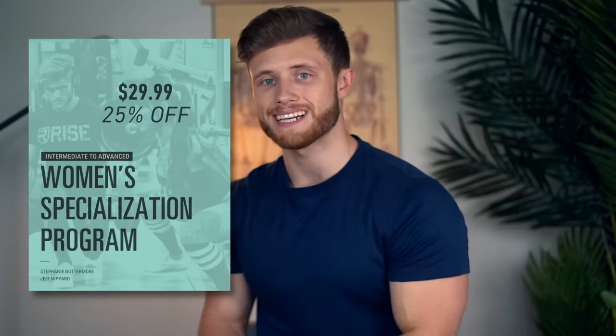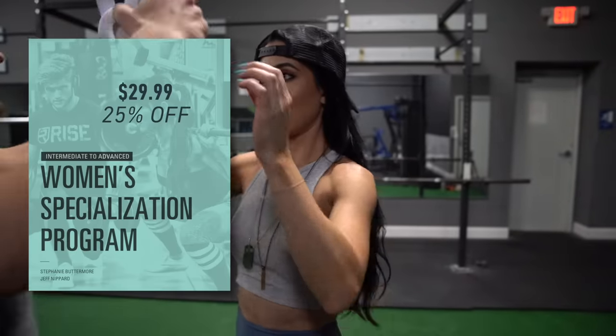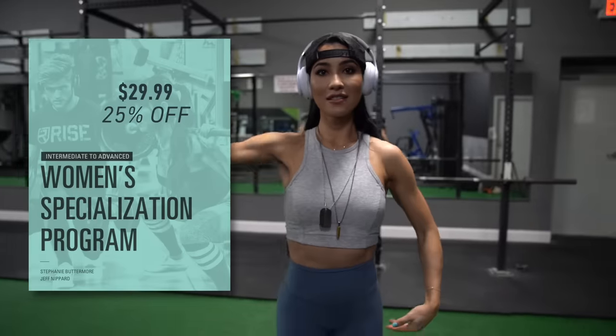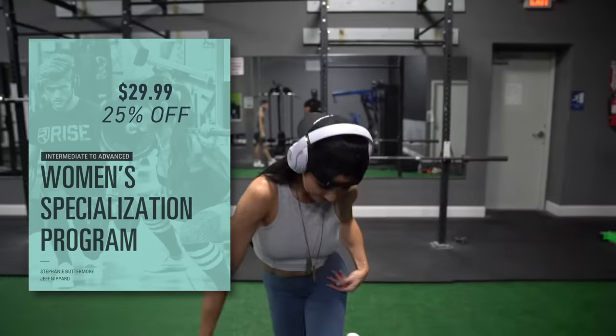The women's program is a more advanced program — you'll be in the gym six days per week with the glutes also being hit four times per week, but the programming and exercise selection is geared more toward women with more training experience or who have very stubborn glutes. You can check both of those programs out at the first links in the description below. Don't forget to leave a thumbs up if you enjoyed the video, subscribe so you don't miss future Technique Tuesday episodes, and I'll see you next Tuesday for the hip thrust.